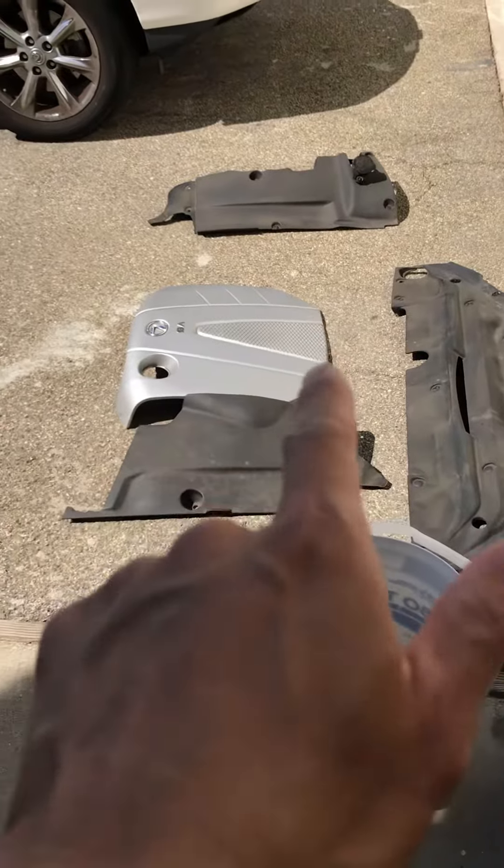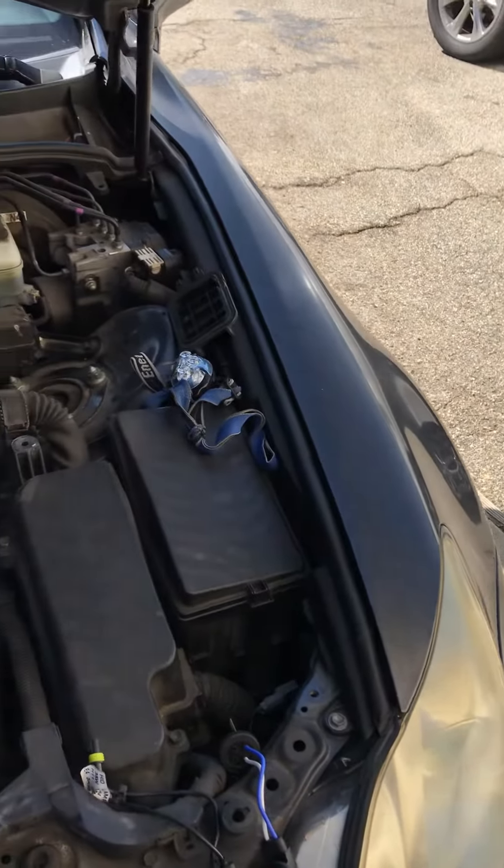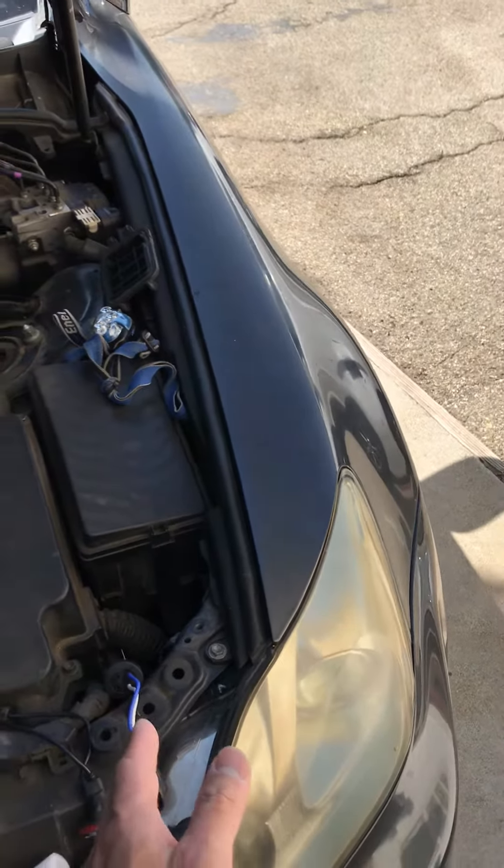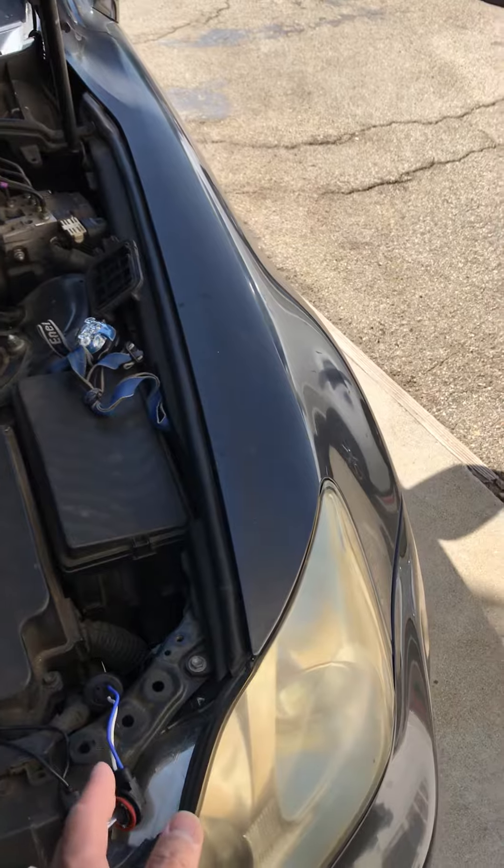Take it out from the front — those are very easy to take out, just unclip it. Then I'm going to replace the left side, the driver's side HID light.